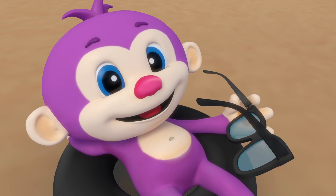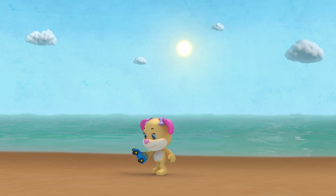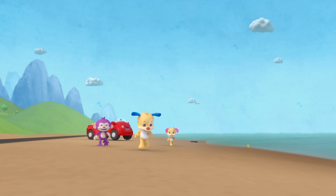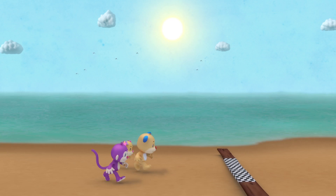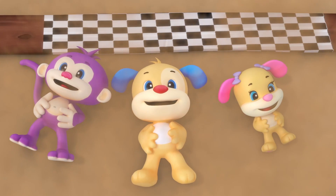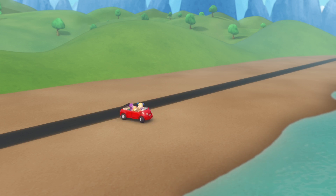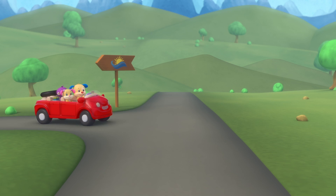Here we go! The wheels on the car go round and round, spinning oh so fast. Puppy, sis and monkey — see them zooming past. On their way to the beach, they're gonna have so much fun, and on the way they'll laugh and sing in the shining sun. The wheels on the car go round and round and round, zooming down the road, we're heading to the beach.